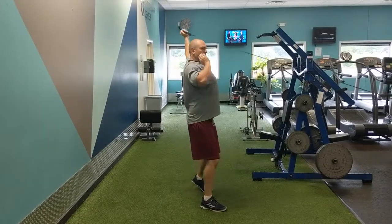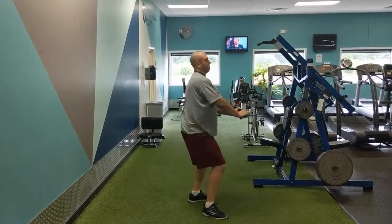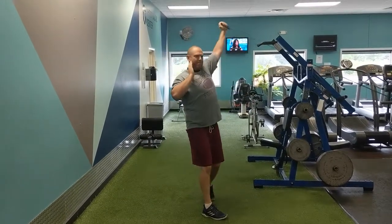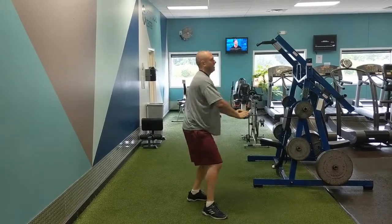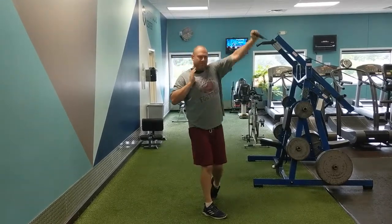Hi, this is Coach Quick from Pigskin Power. Today we're going to be looking at some movements I wish I would have known when I was a long snapper. The first one is reverse throws — we want to work both sides, 10 reps, 4 seconds of work on the way down.